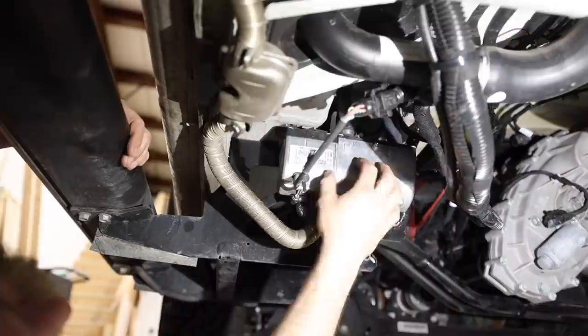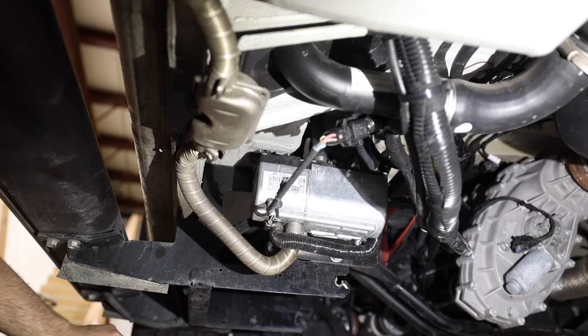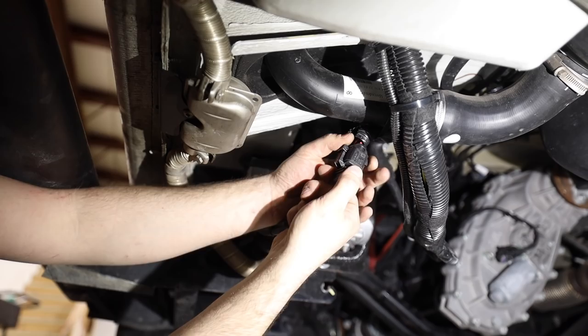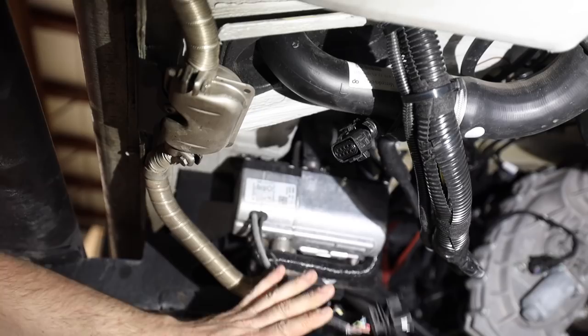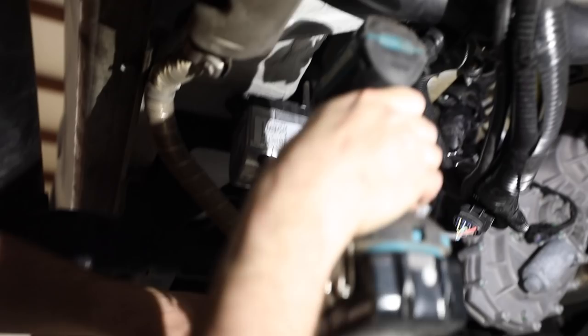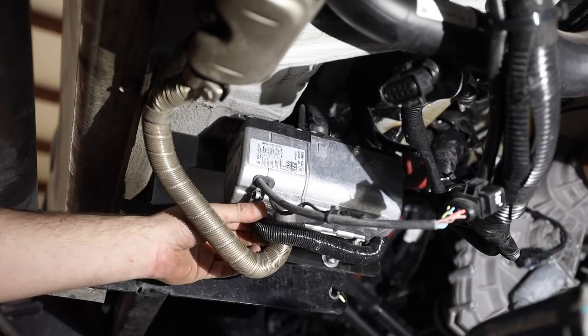First step, you want to disconnect the wiring harness. There's a connector right here with two plugs — press those in and jiggle it. Sometimes if there's dirt in there it'll be a little tight, but eventually it'll pop out. Next thing, take this black pipe off — that's the air intake. Using a Phillips head screwdriver or 7mm socket, loosen the hose clamp, and then pull the air intake hose down out of the way.